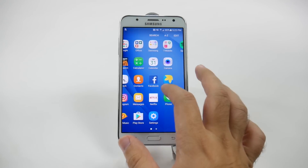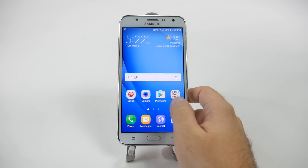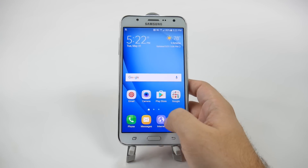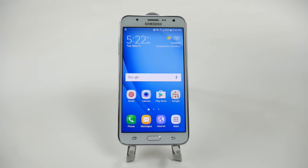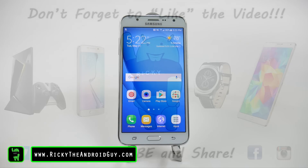All right. But now everything else will move a lot quicker, better, and simpler. So when you go to any app, you'll see a much quicker pace than you had before. Thank you, as always, for watching. Make sure to check out our other video on how to save battery life on the J7. This has been Ricky, the Android Guy.